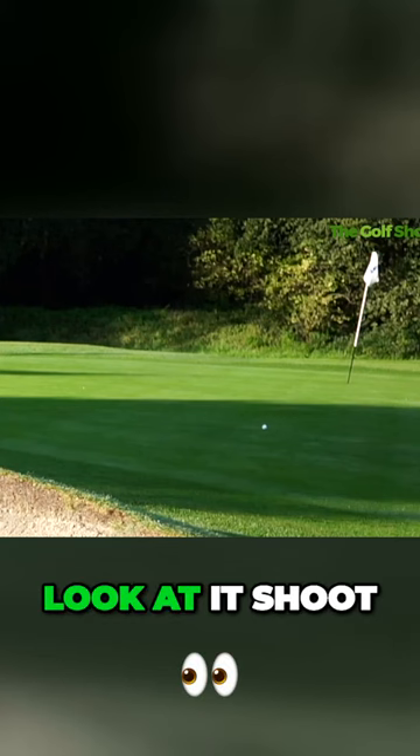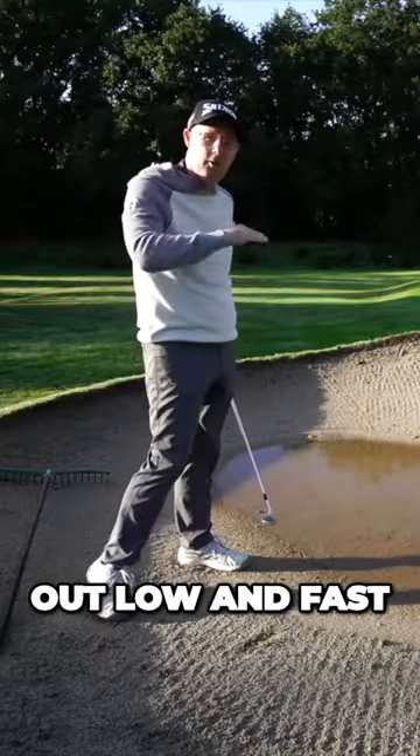So what happens is it comes out — look at it shoot on there. It hasn't been hit hard enough, but it came out low and fast.